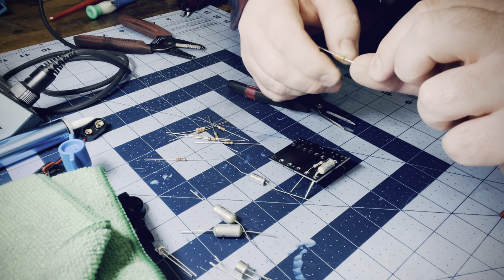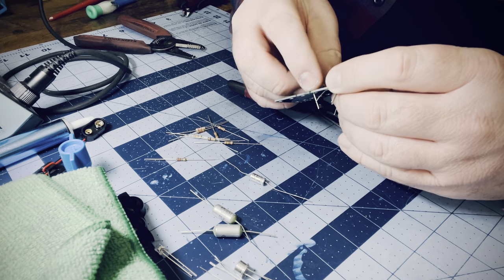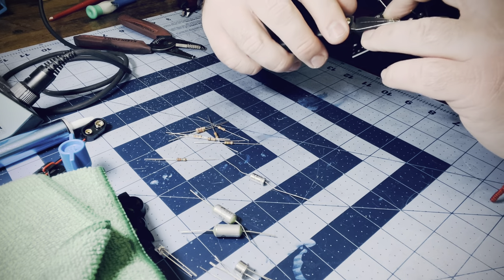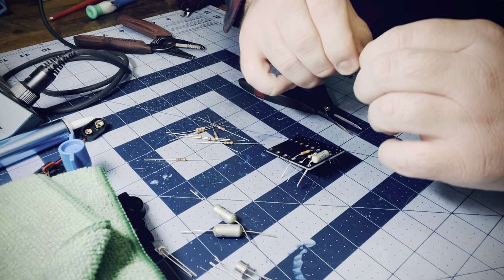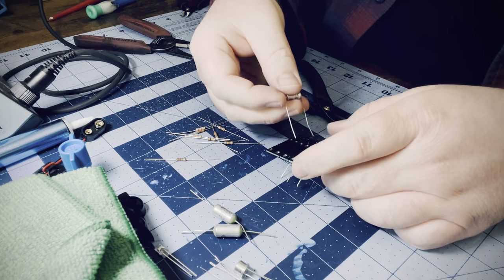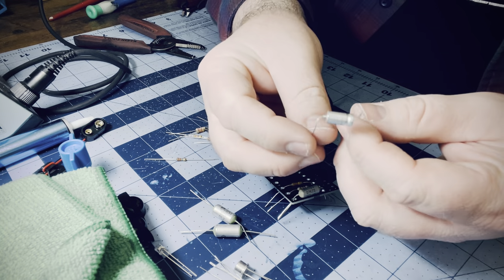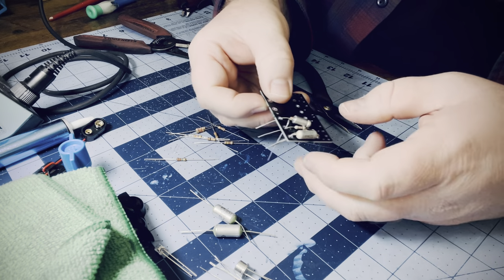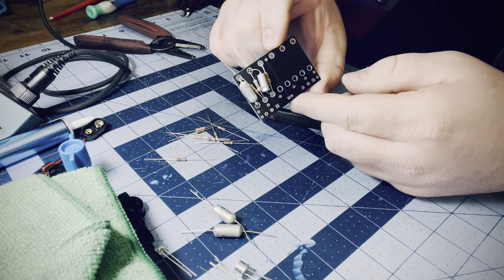I like to put another resistor down next to it so this cap will sit kind of on top of them. The next one is Q2's bias resistor — I choose these partly by measuring the voltage and partly by listening to the transistors. If you want to know more about that, you can watch the transistor tuning video I did. We've got the cap that goes between the two stages — between the buffer stage and the Q2 clipping stage. I bend the leads like this and that allows the cap to sit in there just so.